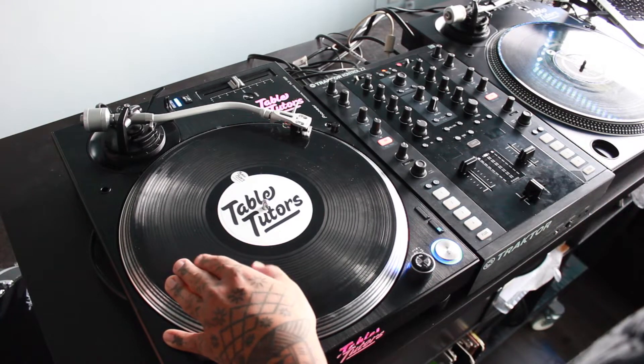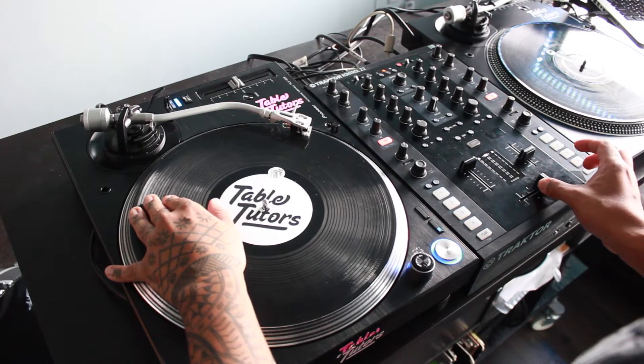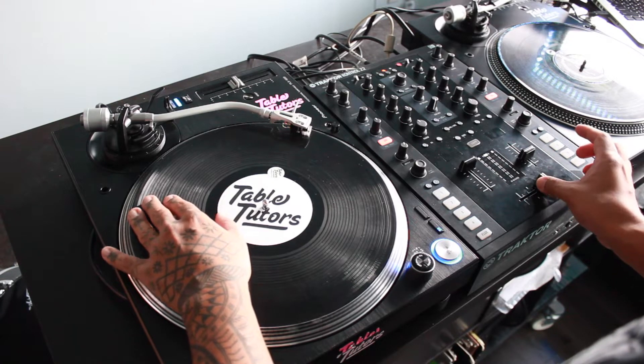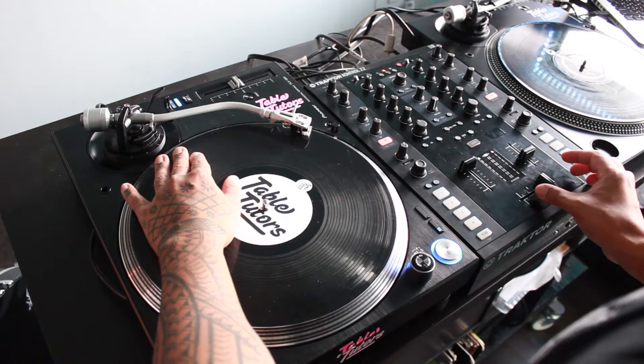Your first movement is gonna be very similar to the first part of a chirp — you're gonna push the record and close the fader. After that, you're gonna perform kind of like a stab, so you're gonna get an extra note and you're still going forward.